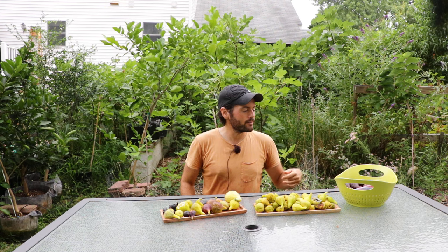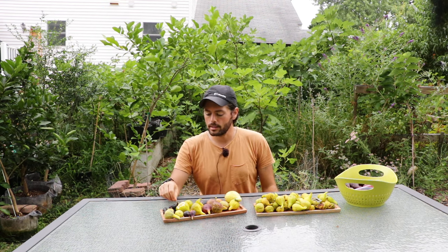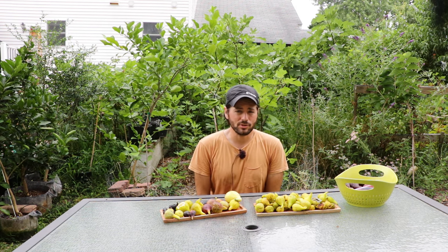The breba ripening all at once can be a negative — brebas can get hit with a lot of rain in that short period. Today we're getting about an inch of rain from the remnants of Hurricane Beryl, and that would ruin a lot of these figs. I also have to wrap them all with organza bags to protect them from birds, so that whole inch of rain is enough to destroy a lot of them.